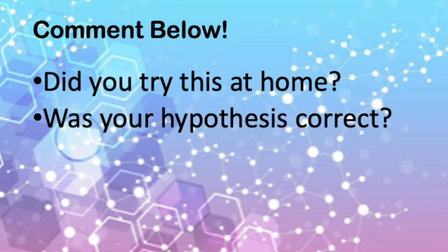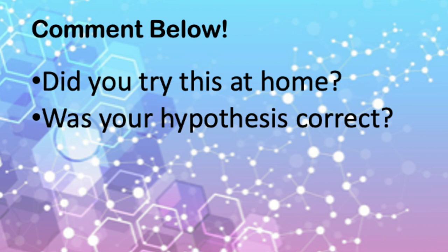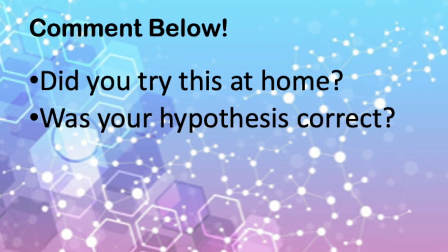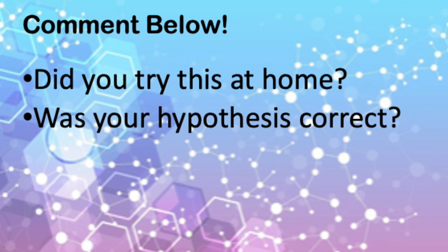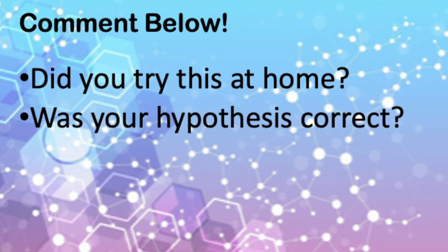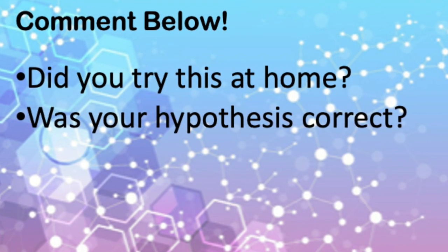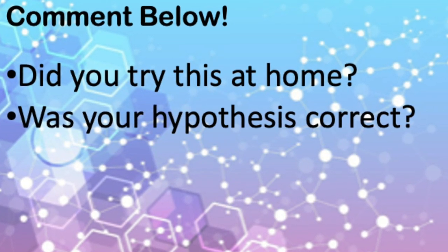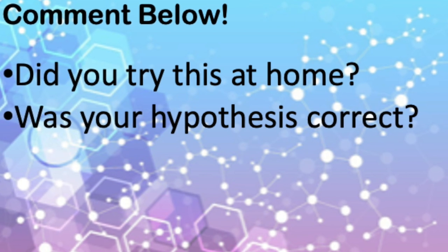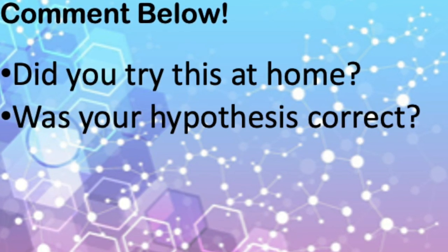I hope you enjoyed this video and it was a good refresher on what the scientific method is. If you try this at home, comment below and share your results. Was your hypothesis correct? Did you think the water bear was going to expand the most? Tell us all about it in the comment section. Thank you.